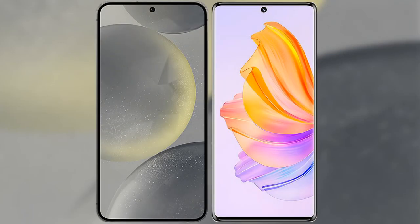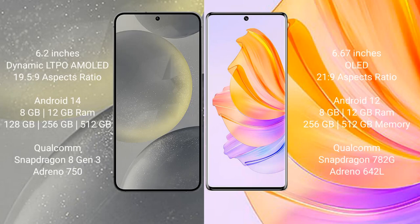I will compare the new Samsung Galaxy S24 with the Honor 80. The Samsung Galaxy S24 comes with a 6.2-inch Dynamic LTPO AMOLED display with a 19.5:9 aspect ratio. The Honor 80 comes with a 6.67-inch OLED display with a 21:9 aspect ratio.